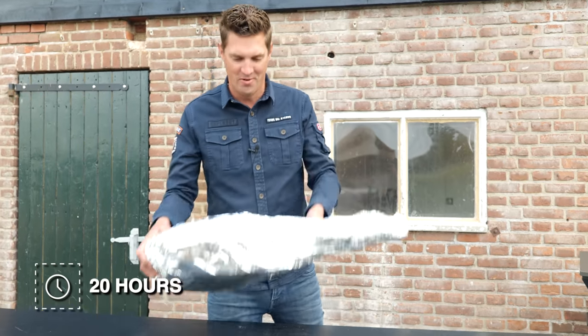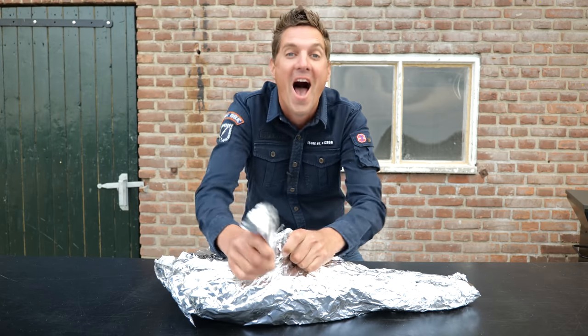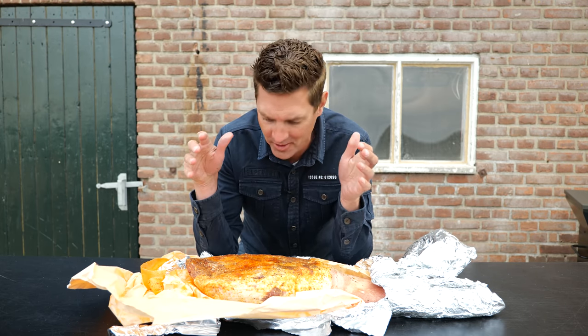There it is. What a chunk of meat — it's an absolute beast. Let's unpack it and take a closer look. The smell of this thing is absolutely phenomenal. Of course this is the spices penetrating into the meat — the garlic, the onion, the paprika powder, combined with the pork. This is going to be so good. It looks amazing already. Let's unwrap it a little further and then put it on the grill.